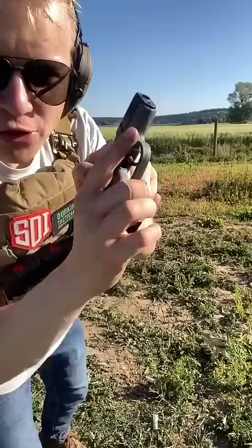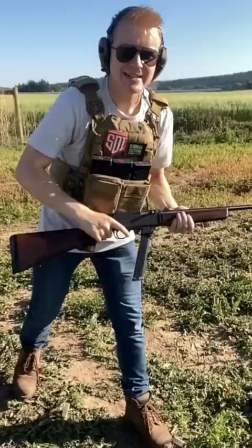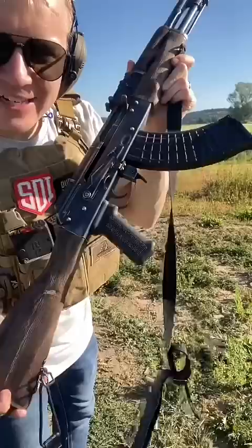.380 auto out of the Kel-Tec P380 — a direct hit from that .380 auto and no damage. 9mm out of the Henry Homesteader — a direct smack from 9 millimeter, no damage. 7.62x39 out of our handmade Riley Defense zombie gun.